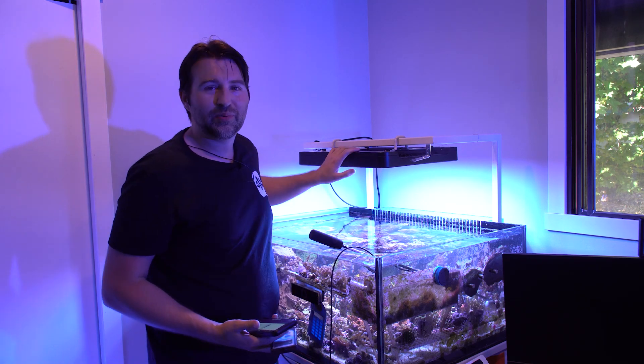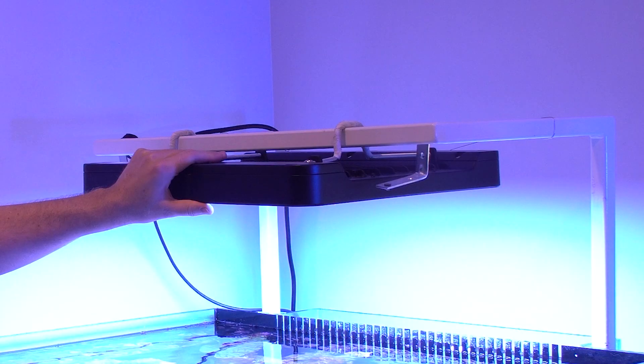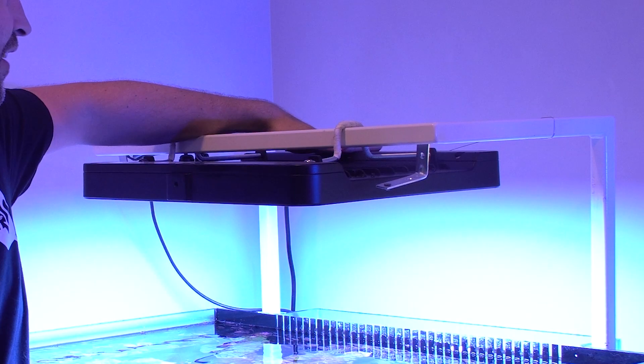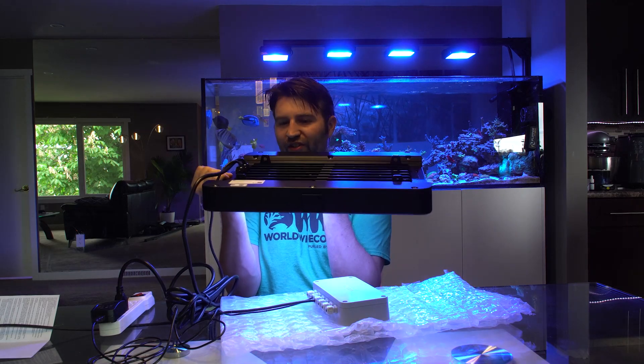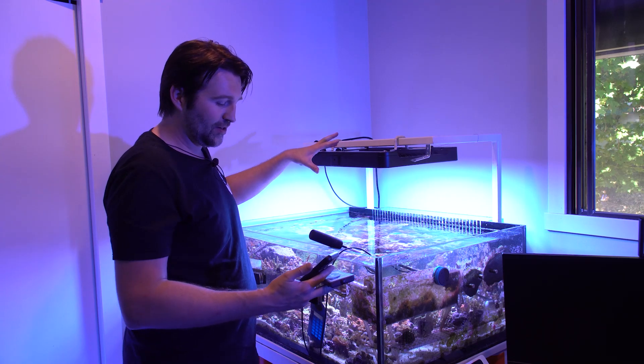I got my replacement a few days ago and it's been running on the tank. It is passively cooled — not super hot but definitely warm to the touch, and there's no fan so it's 100% passive cooling. It's nice that there's no noise, but if you're in a small canopy you want to make sure there's some airflow around it.